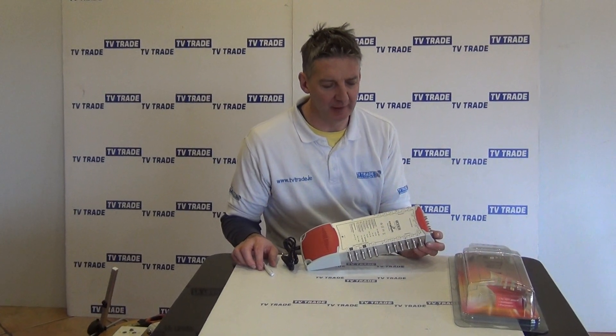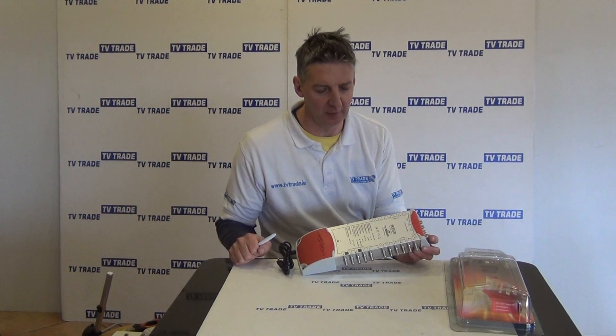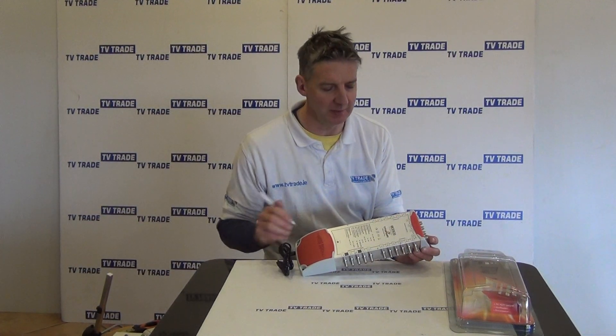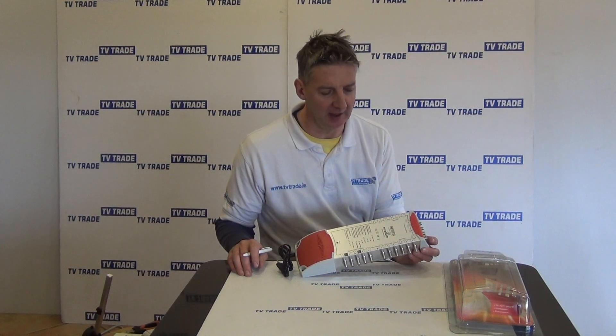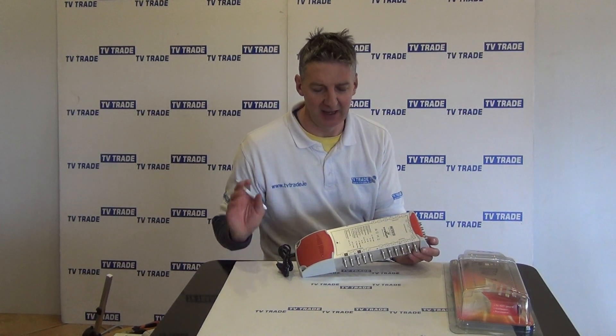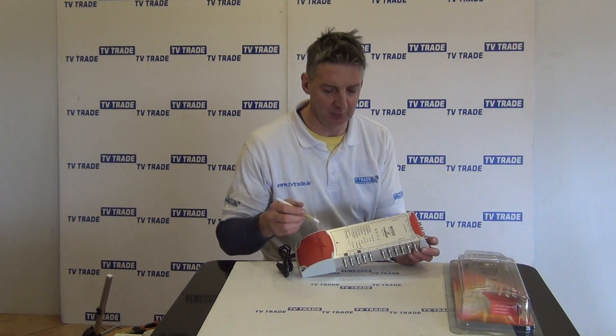I have in my hand here a 5x16 multi-switch which we stock from Smart Electronics, and this is their premium brand, the Titanium range. The reason it's called a 5x16 multi-switch is it has five inputs and it has a total of 16 outputs.